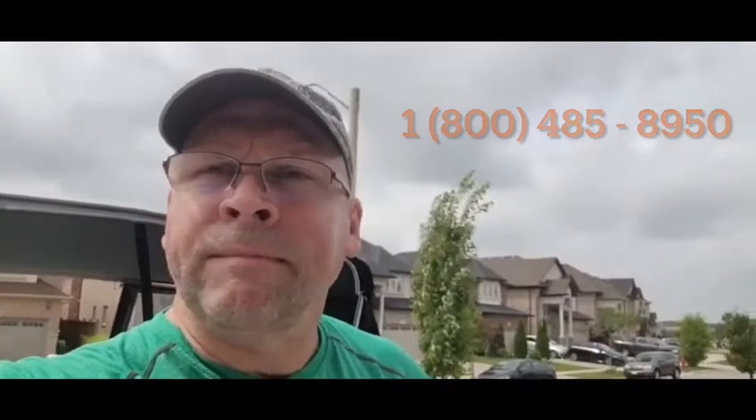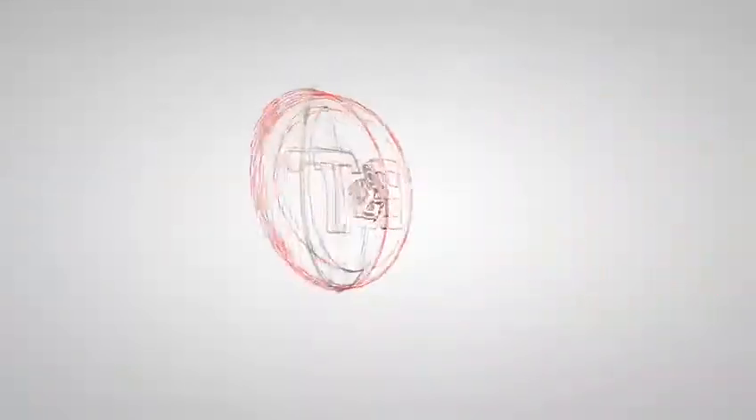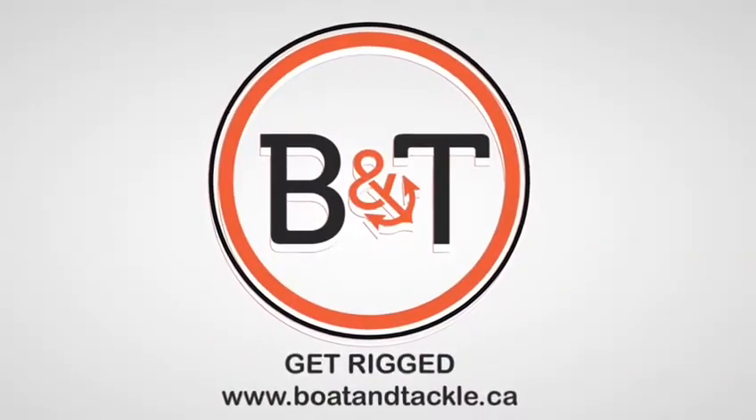Just to point out — if you're looking for anything, reach out to Boat and Tackle: www.boatandtackle.ca or 1-800-485-8950. We're here to help you. We'll get you rigged.